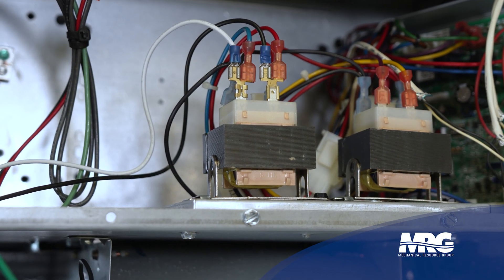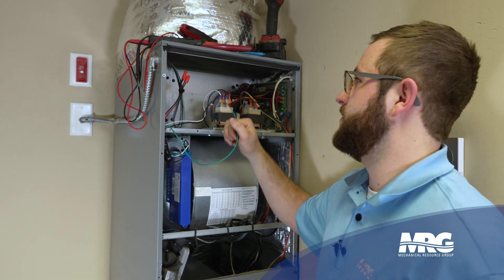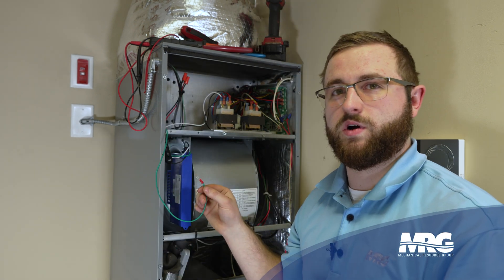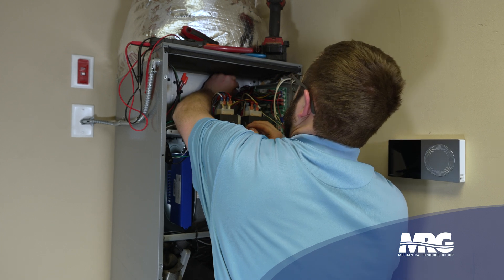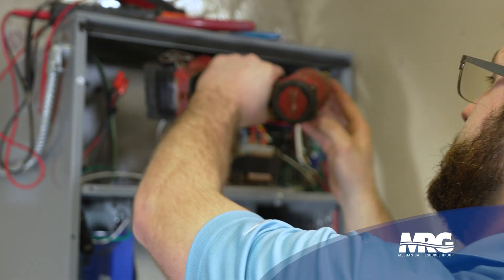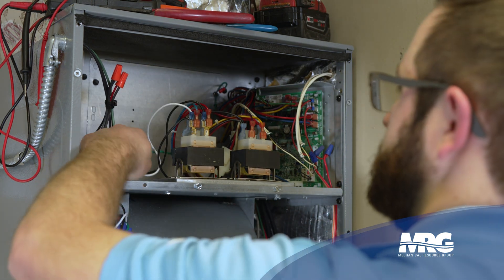Now that we have our power and common hooked up, we're ready to hook up the ground. You want to connect the ground to any part inside the unit that is already grounded. On this unit the back panel is grounded, so I found a spot back there. Pull the screw out, being careful not to knock any other wires loose. Put your screw through the ground wire and tighten it up with the drill.